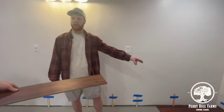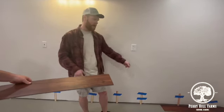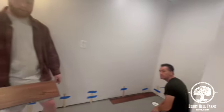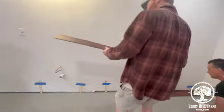You go half, quarter, full — then full, half, quarter. And that makes your lines offset. The first one runs all the way down. Hopefully — I doubt it, Felicia.